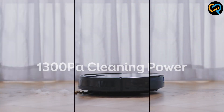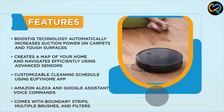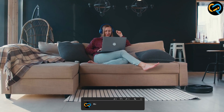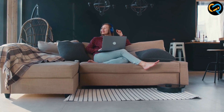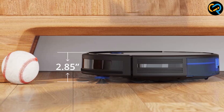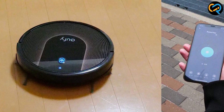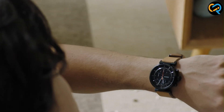One of the most impressive features of the Vacuum Cleaner is its Boost IQ technology. This technology automatically increases suction power when extra cleaning power is needed, making it perfect for cleaning carpets and other rough surfaces. Another notable feature is its ability to map and navigate your home. The device uses advanced sensors to create a detailed map of your home and then uses that information to clean efficiently and thoroughly. You can also customize the cleaning schedule using the UV Home app, making it easy to set up a cleaning routine that works for you.